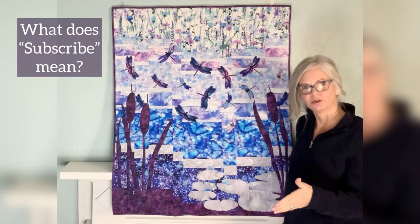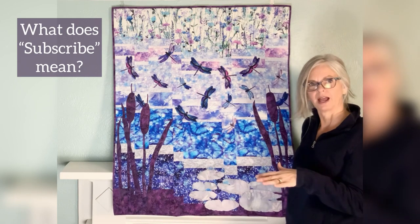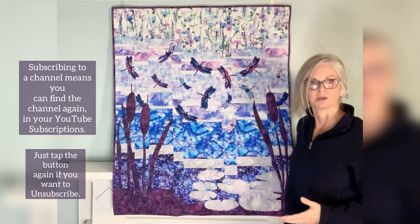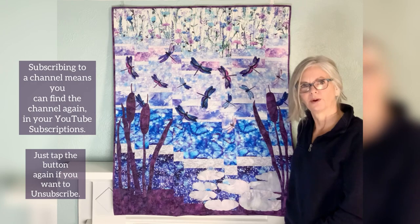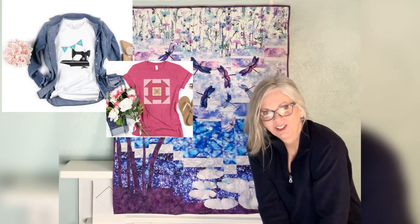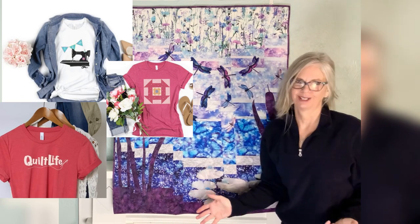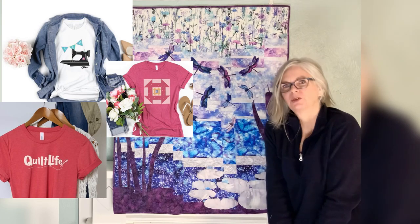We have some new viewers to YouTube, so let me explain that when you click subscribe, it means Creative Bee Studios will be in your subscriptions — it's not like a big sign-up for emails or your firstborn or anything like that. And be sure to check out my Etsy shop where there are seven new quilter t-shirt designs and many more to come. The link will be in the description below.